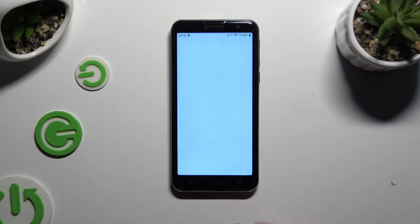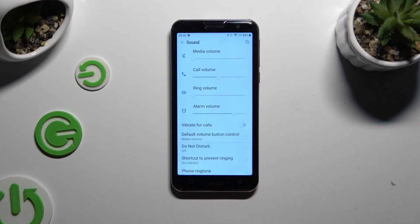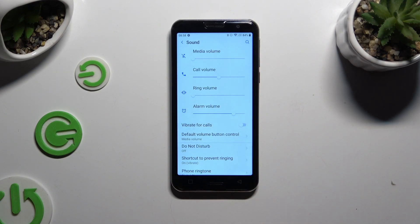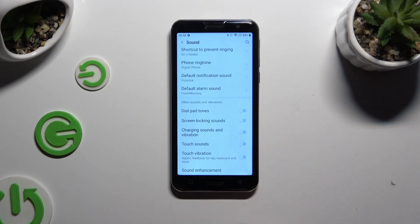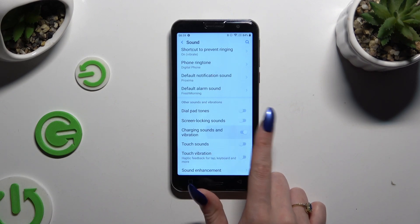Begin by launching Settings and scrolling down to access Sound. Then click on the switcher next to Vibrate for calls to enable or disable haptic feedback for all your incoming calls. Then scroll down, click Advanced, scroll down again, and click on the two switchers next to Charging sounds and vibration and Touch vibration to manage those two features as well.